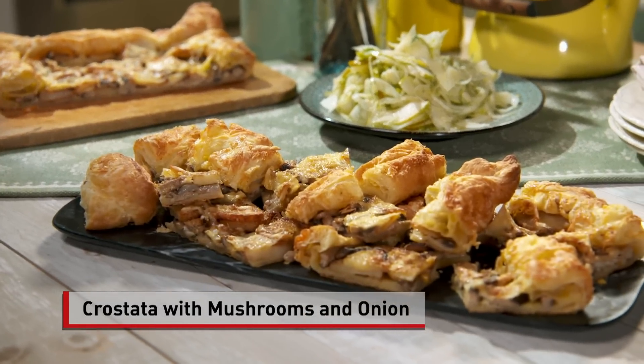Crostata di funghi e cipolla. Comfort in the kitchen. I am certainly more comfortable having Chef Cody Hogan with me in the kitchen. Cody Hogan is the executive chef at Lydia's Kansas City.